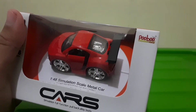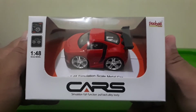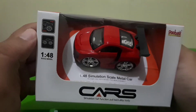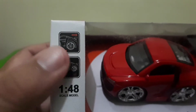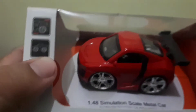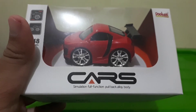Untuk mereknya, di sini mereknya dari Pubu atau Pobo — ya mungkin teman-teman yang punya mobil ini bisa komen di bawah cara penyebutnya. Di bagian depan ada tulisan lagi, dan di atas sebelah kiri ada keterangan maju dan mundur, berarti ini bisa pullback. Ada juga tulisan Die Cast.